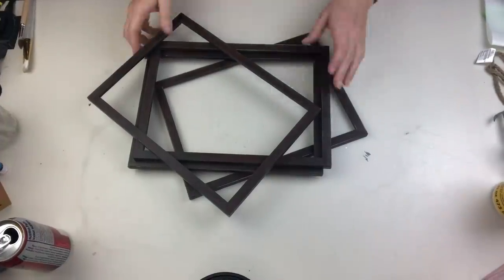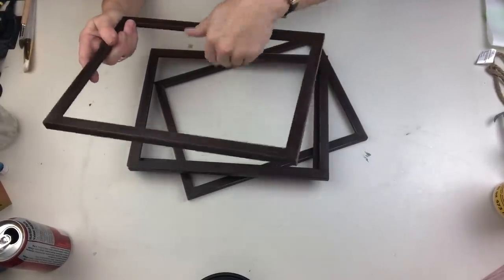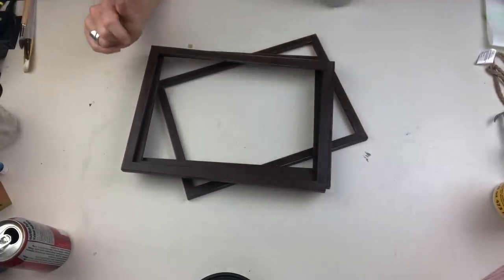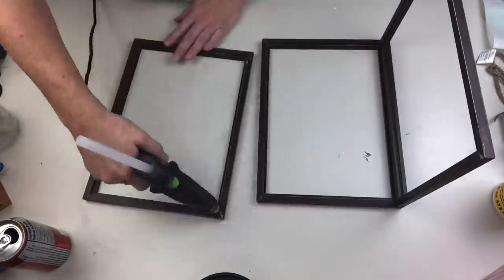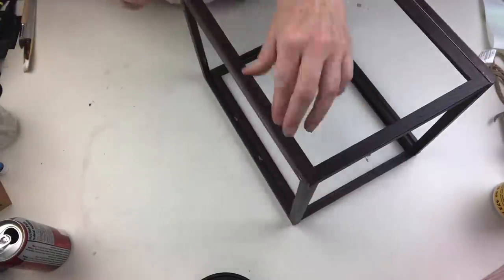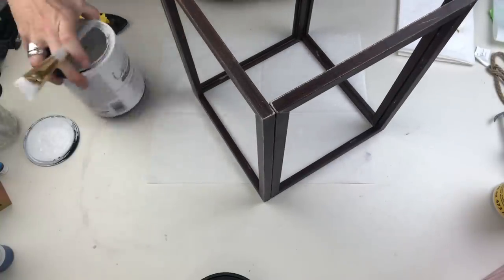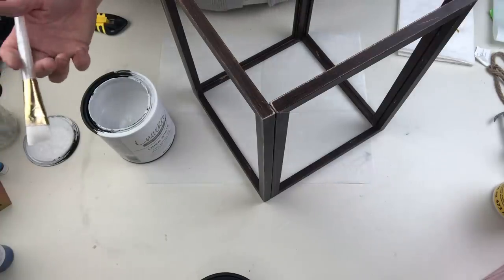These Dollar Tree frames are from a project that just never happened — they are completely taken apart, the glass is gone, and I've pulled out all the little pins that hold the back in. We are going to create a super quick, cheap and easy lantern that we can style multiple different ways for the holidays. I like to offset the frames and I find it much stronger if you put two on the top and bottom and one on either side — it really reinforces it and stops it from rocking back and forth.